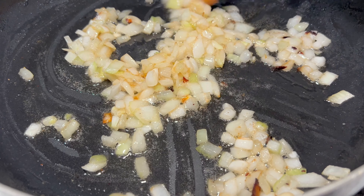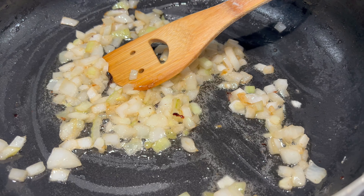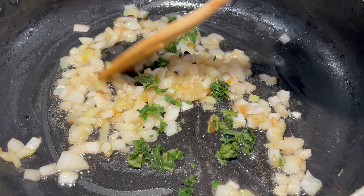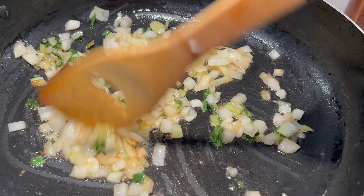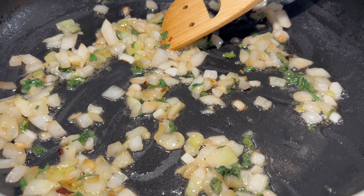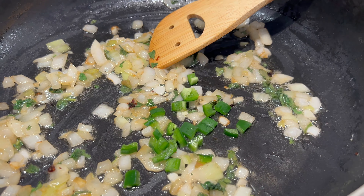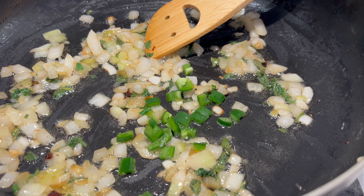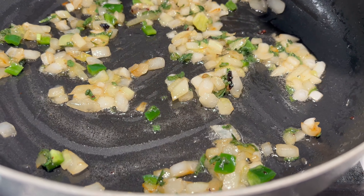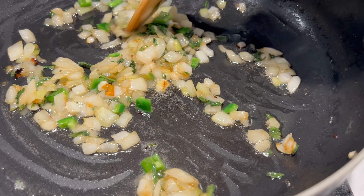Como pueden ver, ya la cebollita está quedando transparentita, ya está agarrando color, un poquito doradito. Ahorita le voy a agregar mi epazote que piqué, son unas 5 hojitas de epazote, para que vaya agarrando también mucho sabor. Aquí le voy a agregar mi chile verde, que es opcional; si ustedes no lo quieren picante, pues no le pongan. Este chile que le estoy poniendo es un jalapeño, no pica casi nada porque ya lo probé. La cantidad es muy al gusto de ustedes, porque todavía pueden hacerse una salsita bien picosita para acompañar su quesadilla.